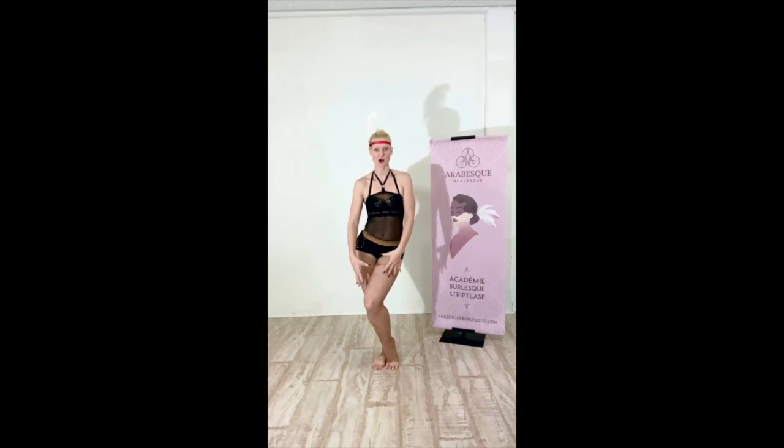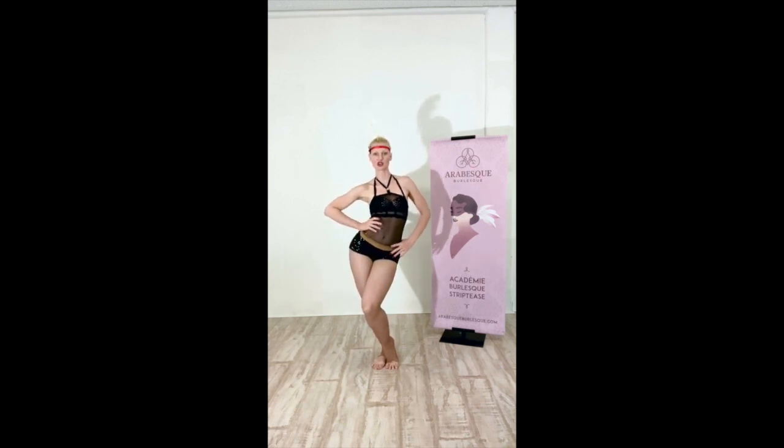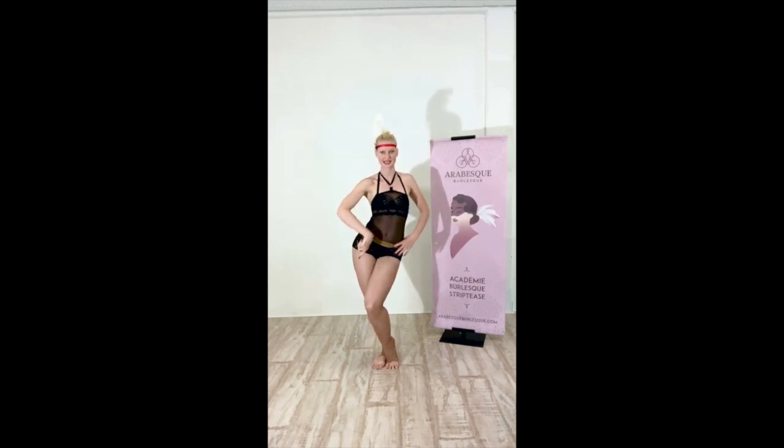Everything is small. Pop that hip out, really push into it, right here. You want to exaggerate it so much that you can literally see an S with your body — it's all about exaggerating the curves.